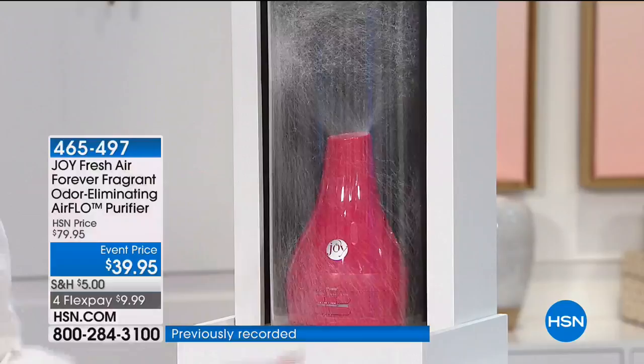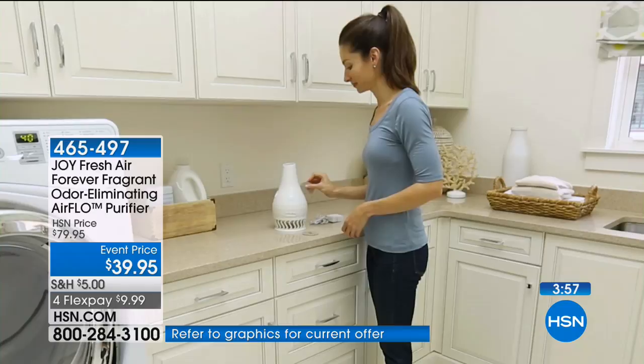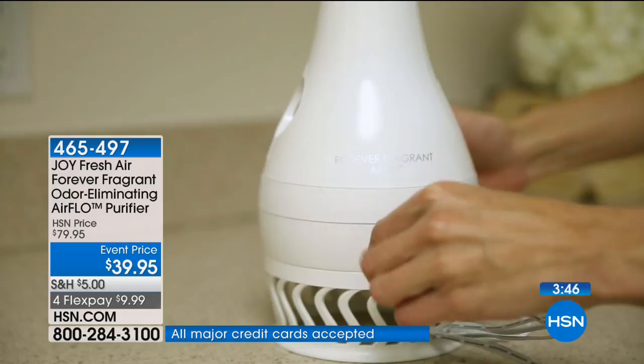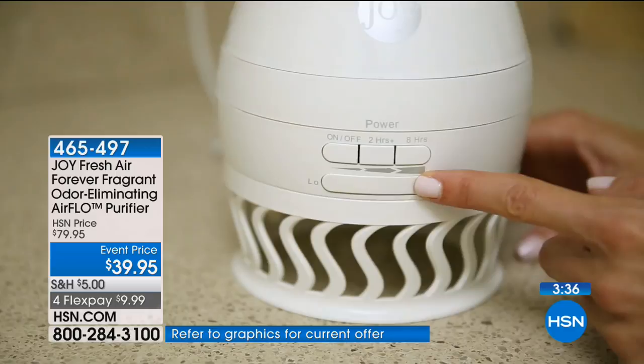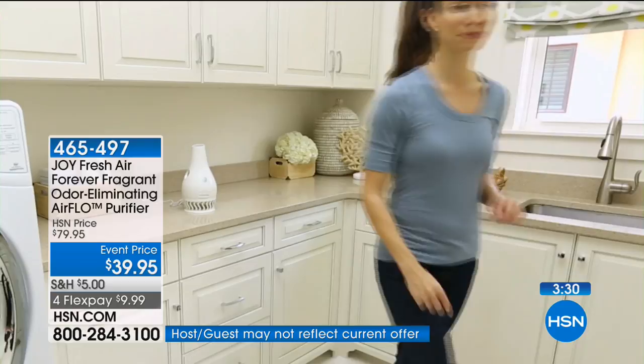Everybody drinks bottled water now because they want to make sure their water is clean. But it's a fact that your indoor air quality in your home is sometimes two to five times worse than the worst air quality outside. So when you know that fact, why would you breathe in dust, pollen, mold spores, pet dander — when you can simply and affordably have this Flow air purifier that will eliminate all of that?